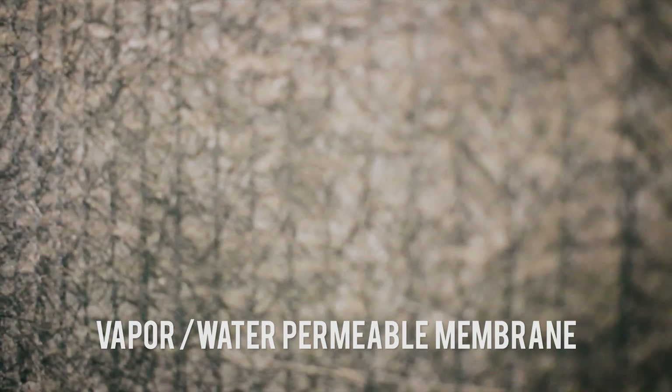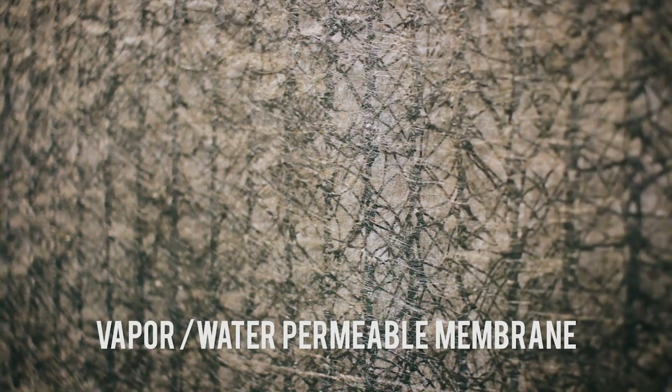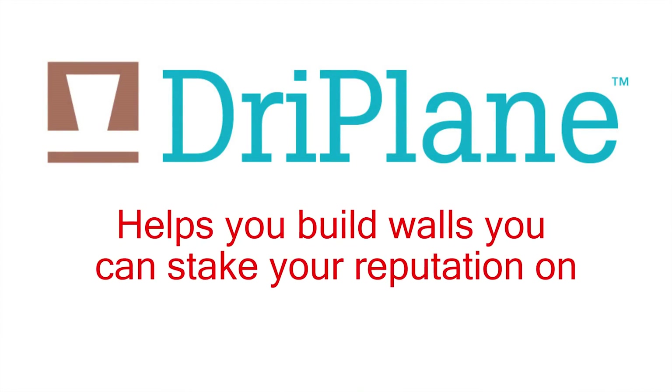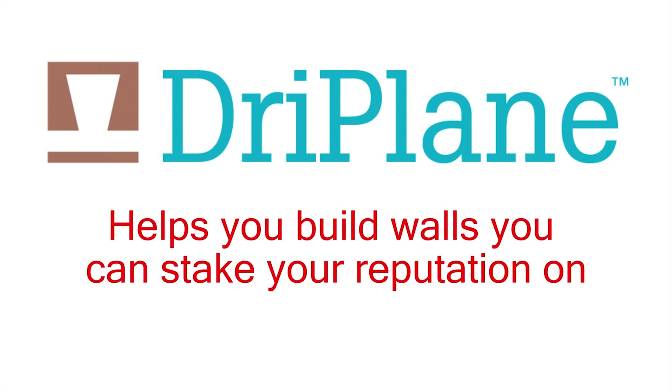Dryplane is a polypropylene mesh bonded to a vapor and water permeable membrane that acts as a mortar break, and its molded-in channels provide clear, continuous drainage and ventilation pathways. New Dryplane helps you build walls you can stake your reputation on.